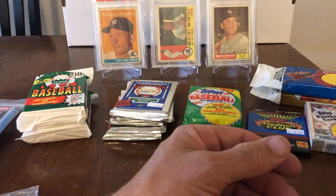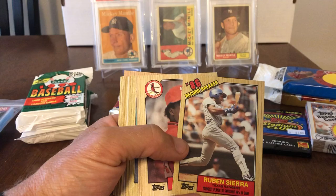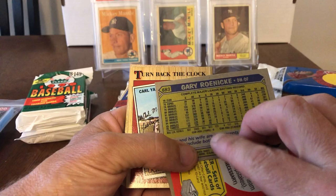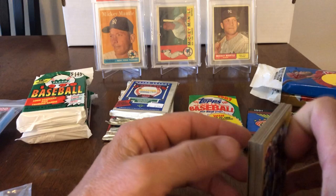Let's do this '87 Topps pack, which is already halfway coming open. The gum looks good — smells good. Ruben Sierra, Vince Coleman, Gary Carter — Hall of Famer. Gary Roenicke — like I said, the Yankees were terrible in the late '80s, early '90s. Turn back the clock — Yastrzemski. Willie — Mickey Tettleton, second year I think. And that's about it.